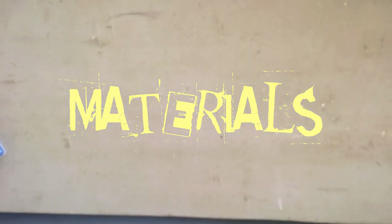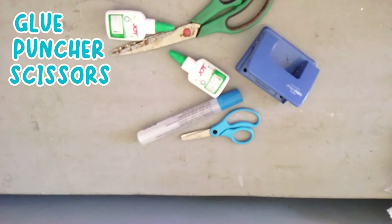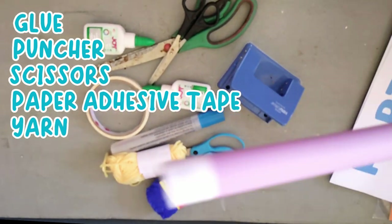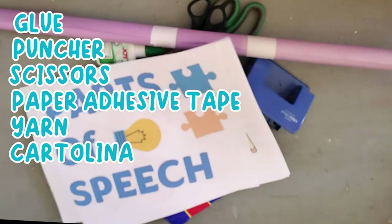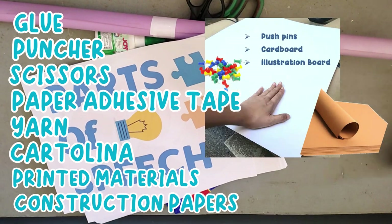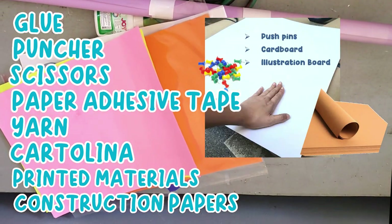Materials: Glue, Puncher, Scissors, Paper adhesive tape, Yarn as the rope, Cartolina for designing, the printed parts of speech which includes text and images, and the set of construction paper.